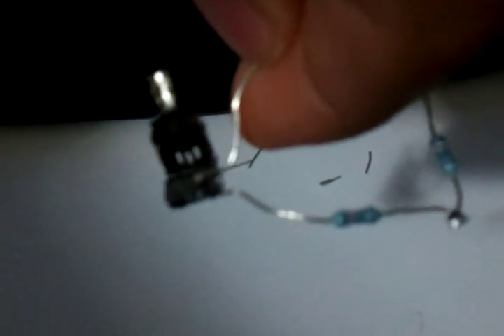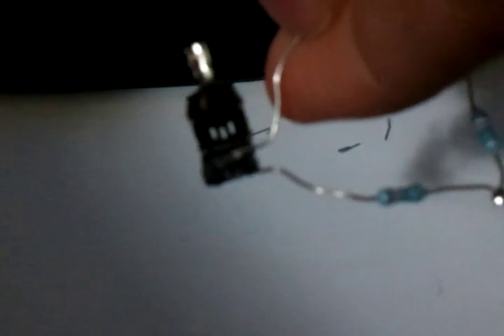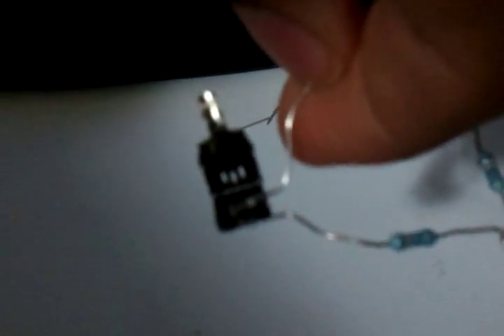Pin 5 is right beside pin 4. If you look at it from the side where the curve is facing down and turn it like this, it's on the right side — the lone pin after pin 4. The other three pins you don't want to touch.